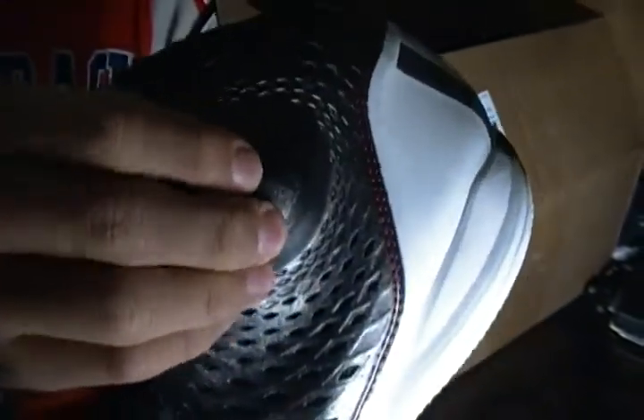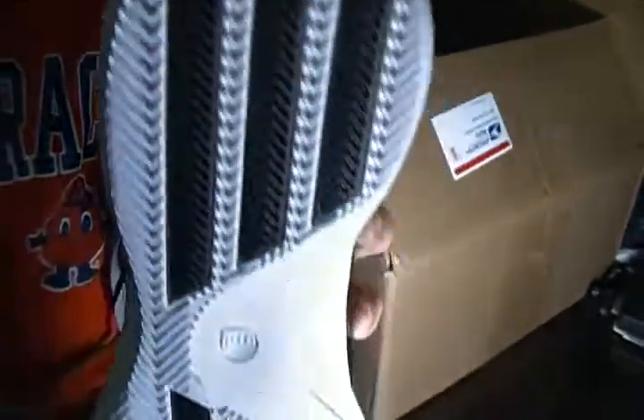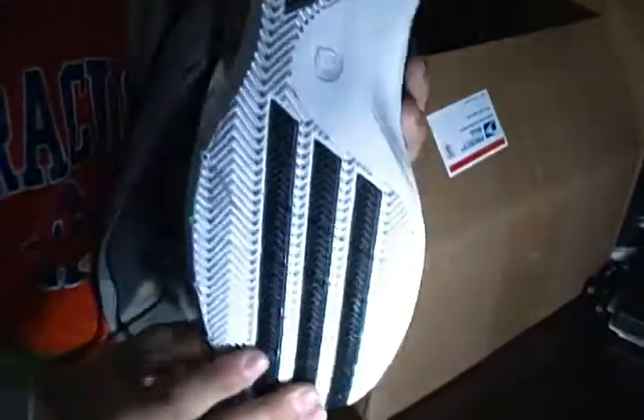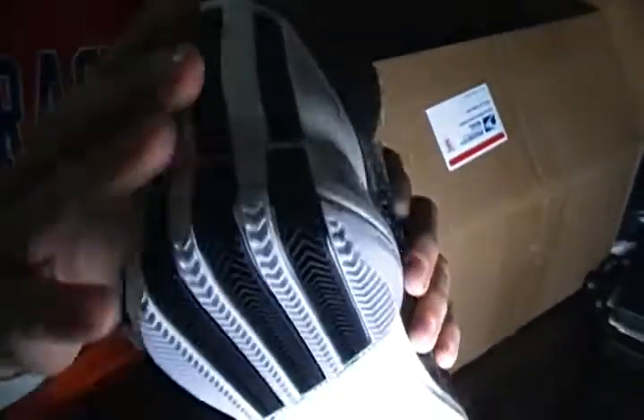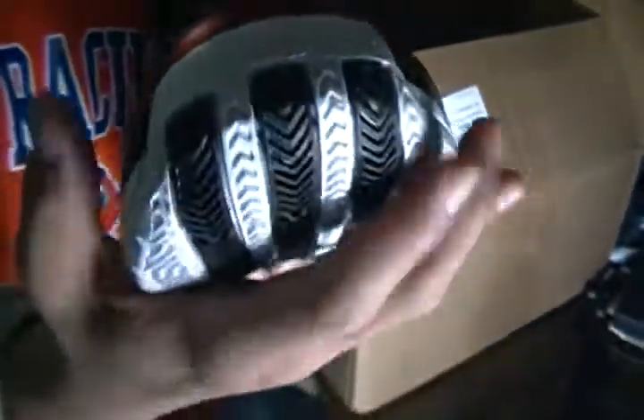The main thing about these is the new padding right here on the ankle — you got the D-Rose kind of padding ball there. I think the Adidas stripes on the bottom just look sweet, and they go all the way from here to the toe. The toe box is fairly wide actually, so if you have a wide foot, it will fit in there nice.